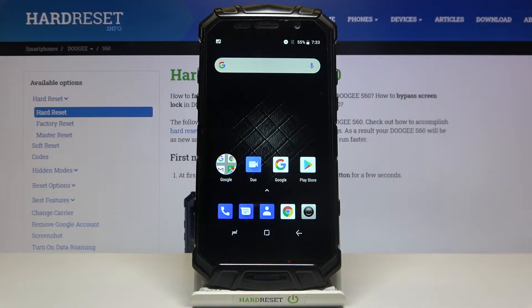Here I have the Doogee S60, and today I'm going to show you how to enter fastboot mode on this device.